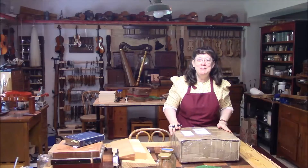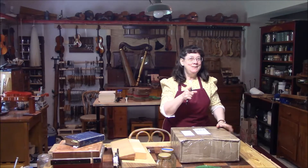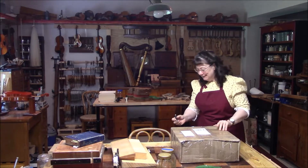We had a special package come in the mail, so I want to say a special thanks to the YouTube viewer named Hope — thank you for this package. I have a special box here that just came in the mail from one of you, so let's open it up and see what's in there.